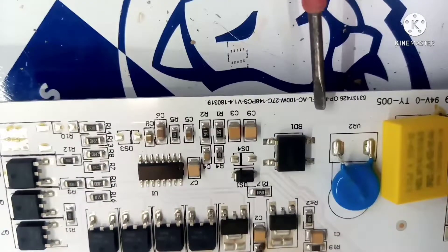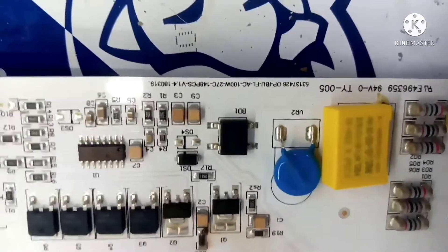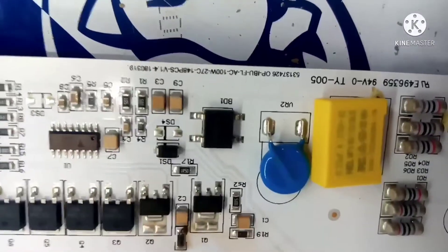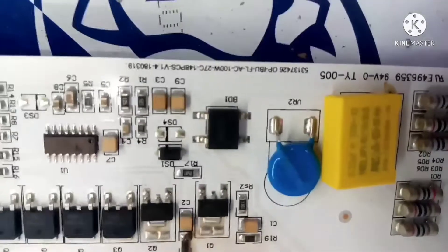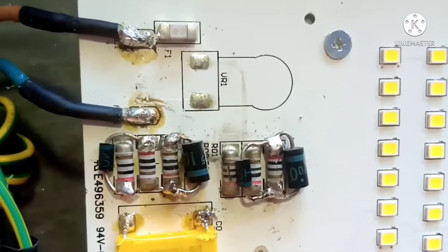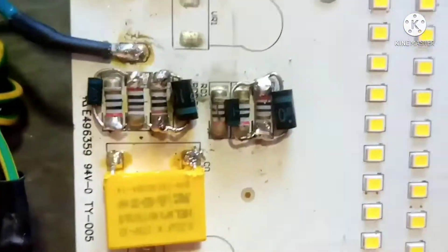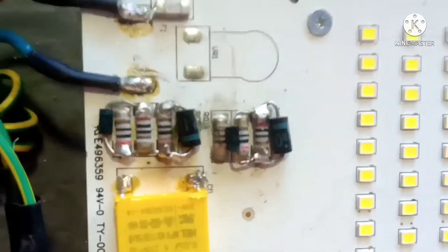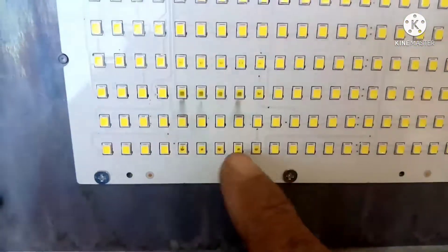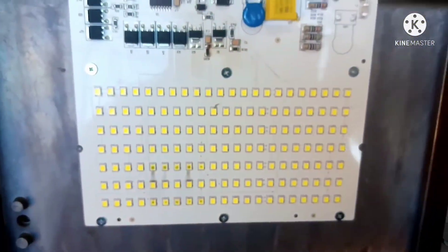بالنسبة للكشاف الأول، عندنا فيه أربع ريزيستانسات محرقين. حاولنا نعوضوهم بديودات لأن هادوك الريزيستانسات ما كانينش متاحين. حاولنا نبدل الريزيستانسات بديودات في بلاصتهم، وعندنا هنا أربع ريزيستانسات. قمنا بمحاولة وشعلنا — والريزيستانس ما زالت خاكبة ومحرقة. عزيزي المشاهد، أنا ديما كنحاول نقلب لك على الحل، يعني هاد القناة كتقلب لك على الحل.